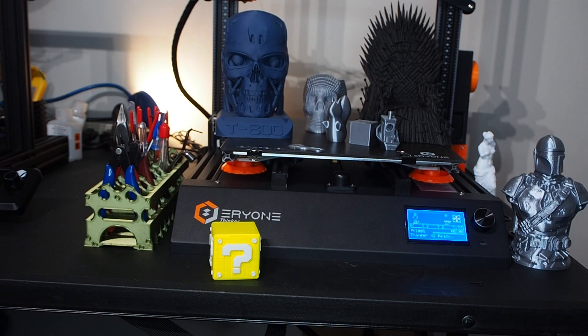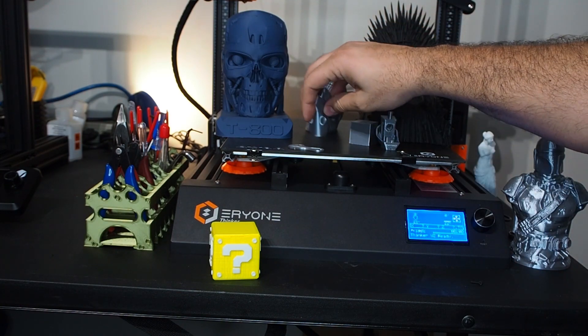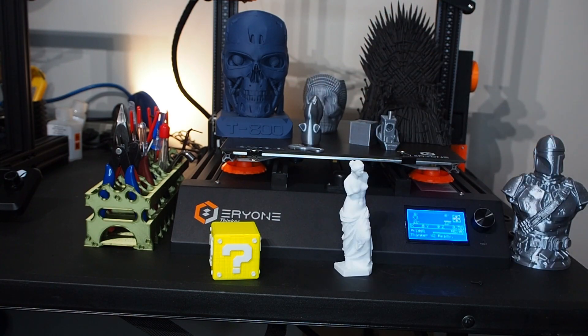In general, the printer is amazing and the quality is consistently perfect. I'm really impressed with it. Whether I print small stuff, big stuff, or detailed stuff, I always get very beautiful results.